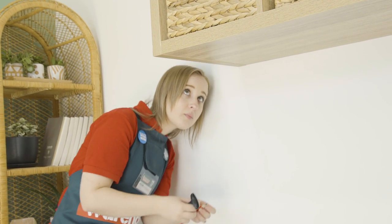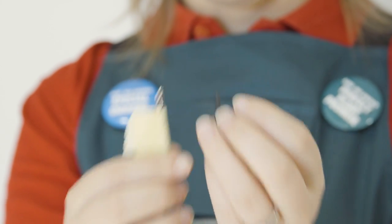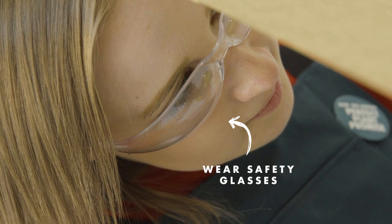It's very important when drilling pilot holes not to go too deep, so measure half the length of your screw against the drill bit and mark it with a piece of masking tape. Drill your pilot holes where you have marked.